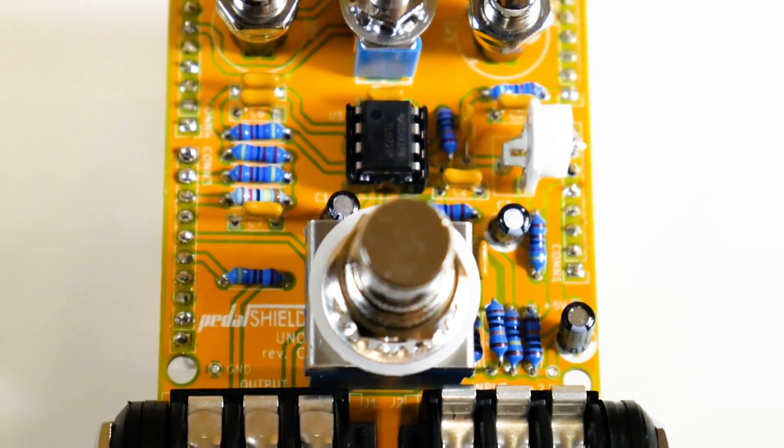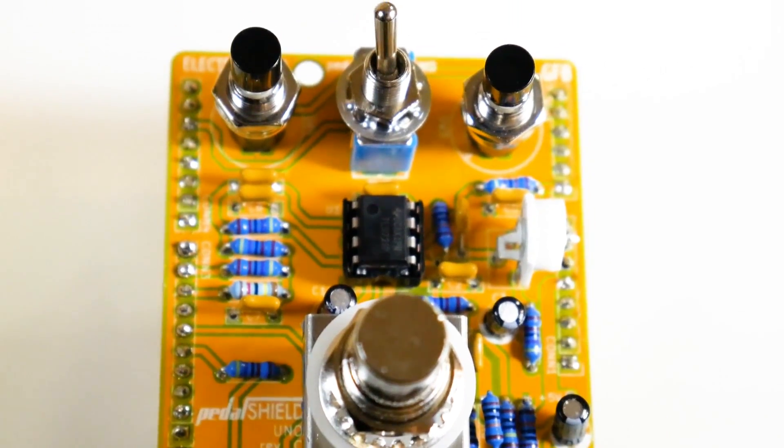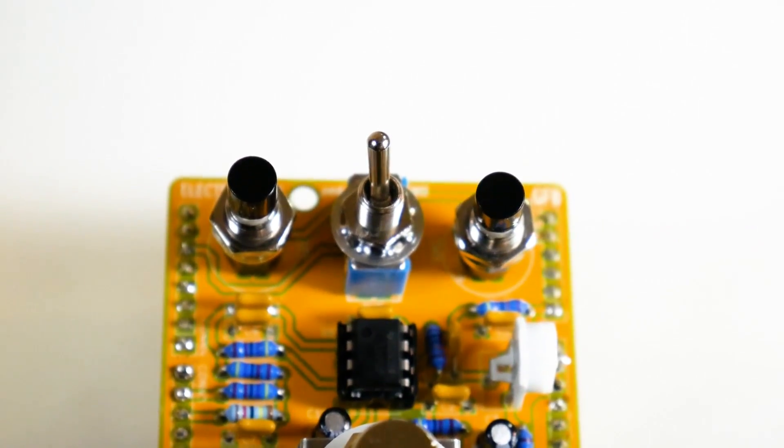What's cool about this chip is it only needs 5-volt power to run. That's why it works with the Arduino, because the Arduino needs 5-volt power, either via USB or DC. I've been running this on USB and haven't had any problems.